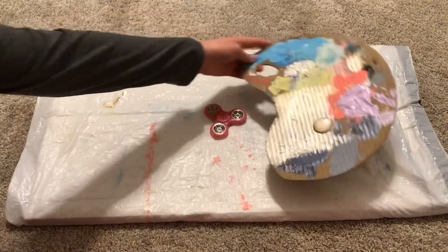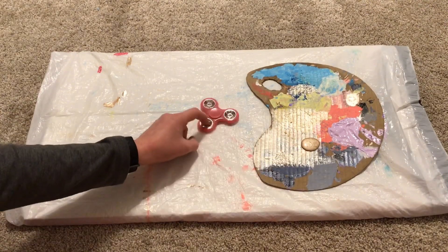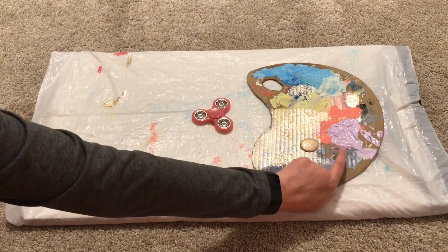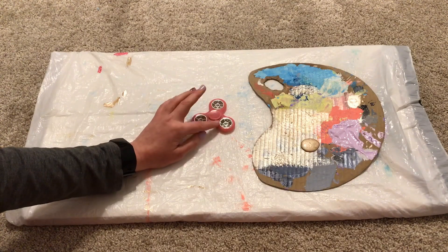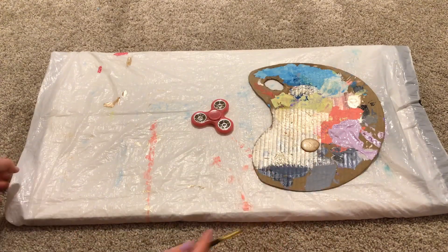I already mixed my paints. I'm going to use this metallic rose gold on the — I think they're called bearings. And then I mixed some purple and white acrylic paint that I'm going to do with the body. And then I'll make some more for when I get into the more of the details. For now, just painting on the spots, I'm going to use this paintbrush.